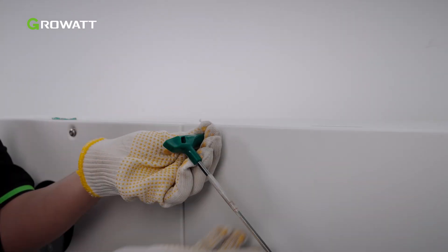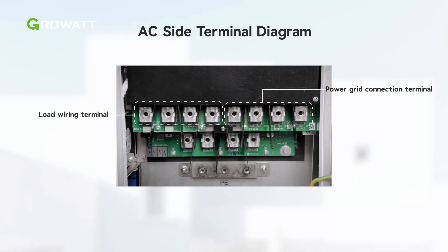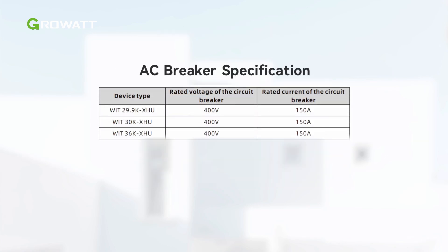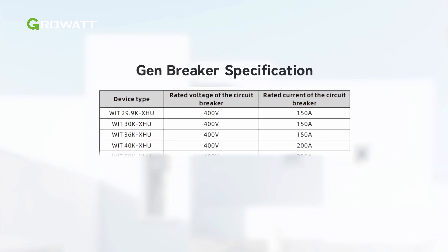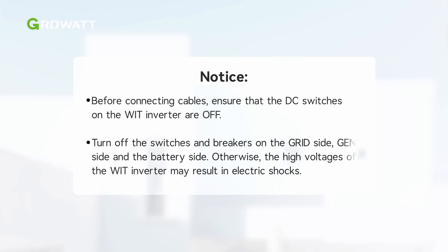Remove the right cover plate to start the AC terminal wiring. Before wiring, check the following AC terminals behind the cover plate. The circuit breaker and power cable specifications are illustrated in the table. Please choose the appropriate breaker or cable according to the inverter model. Before connecting cables, ensure that the DC switches on the WIT inverter are off. Turn off the switches and breakers on the grid side, gen side, and the battery side. Otherwise, the high voltage of the WIT inverter may result in electric shocks.